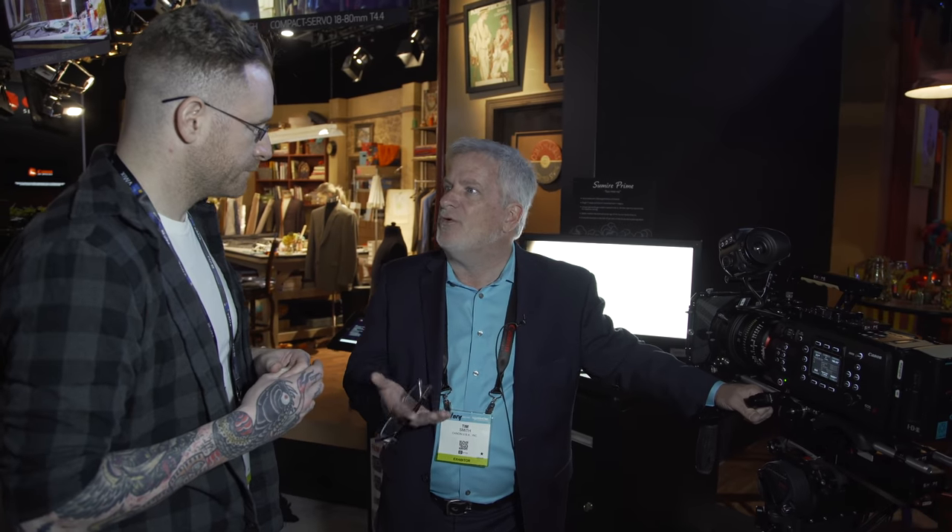The bokeh changes in really interesting ways as you open up from T4 to T2.8 to T2. It goes from an 11-blade round bokeh to more of a cat's eye shape. There are really beautiful things in the corners, skin tone starts to soften out, and the fall-off becomes a little different. It's more of a creative, nuanced lens — made specifically not for perfection but for beauty.